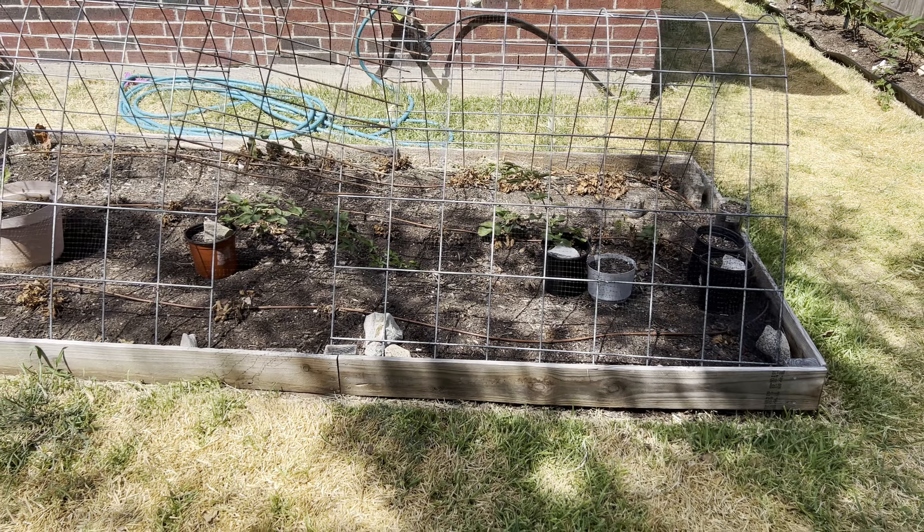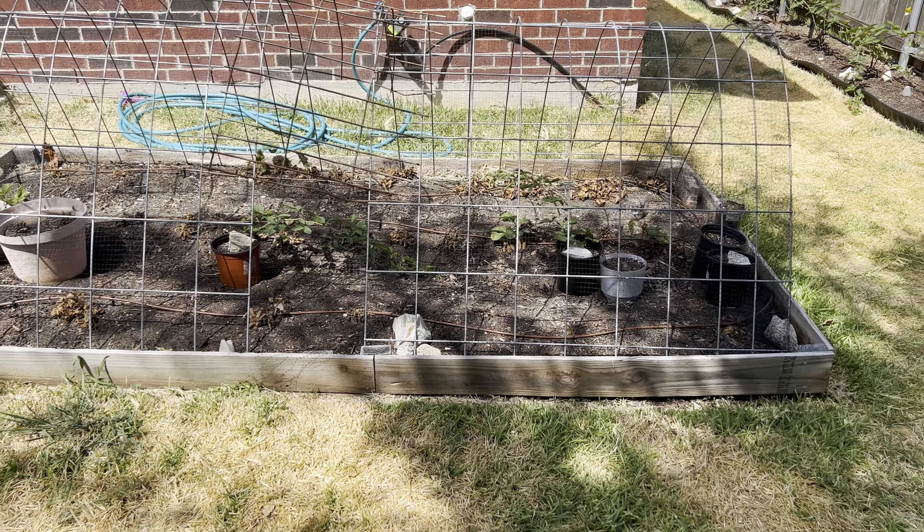On the top, that's just two cattle panels like an arched trellis, and I covered it with bird netting. It's worked really well.